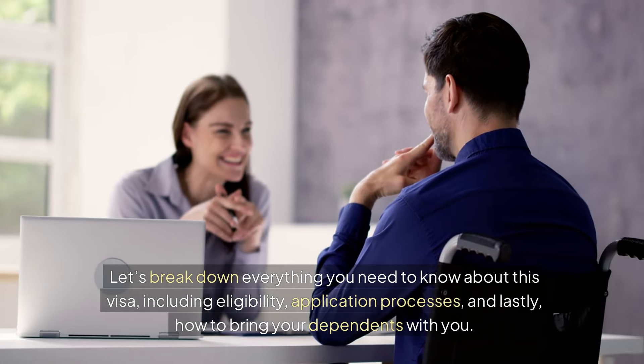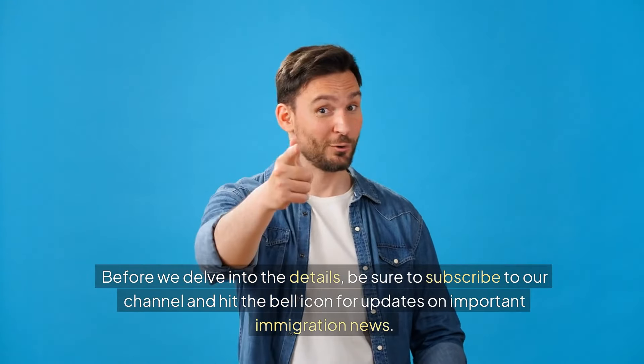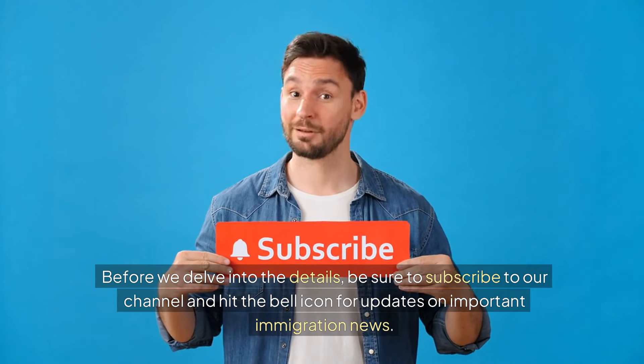Before we delve into the details, be sure to subscribe to our channel and hit the bell icon for updates on important immigration news. Now, let's get started.